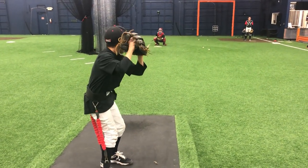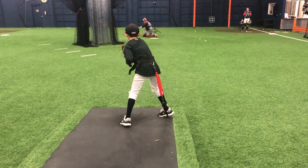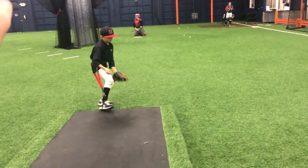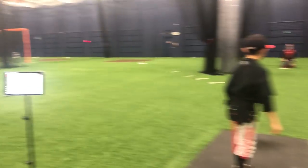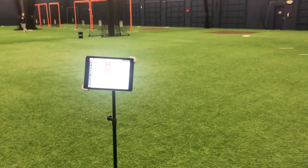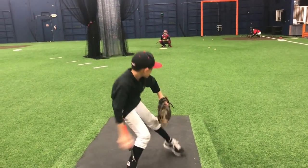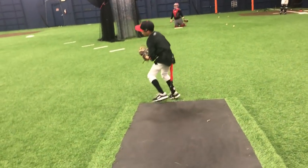Once our leg moves down, push hard with the hip. Push. Good, man. One more, then we'll unhook. 53. There it is. Now we're starting to get directional and get the right number. Stay tall. Push. Good, man. Now unhook.